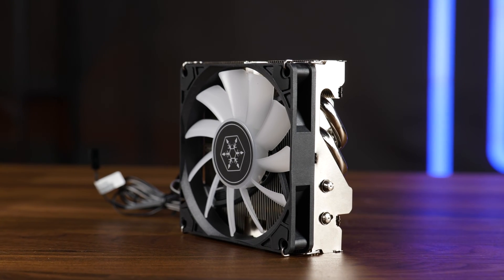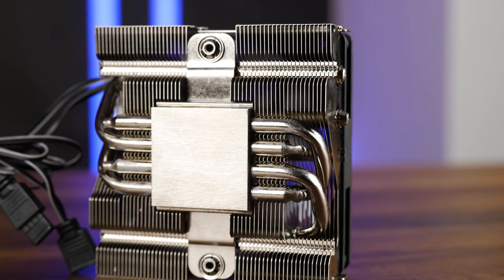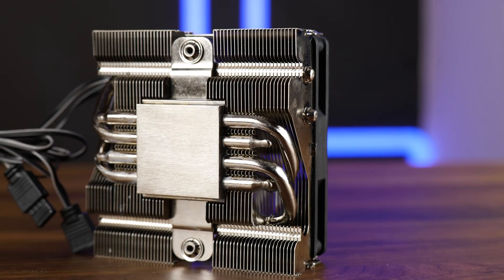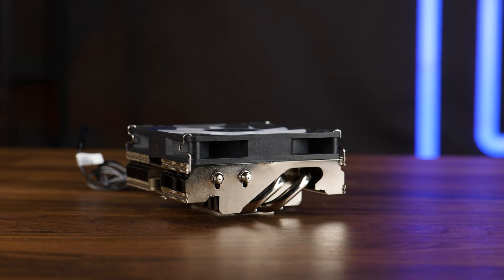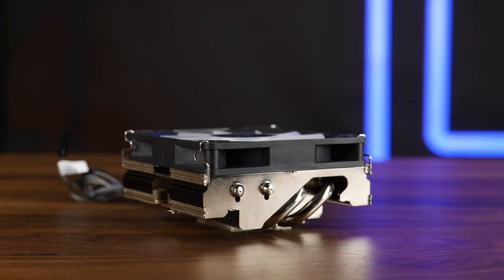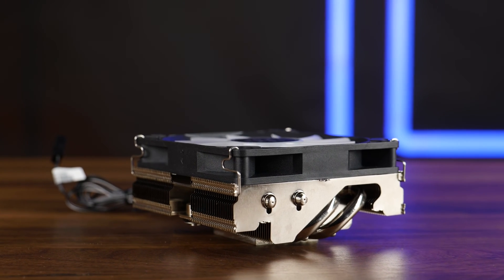It's an all-aluminum, 26mm high heatsink with a copper-nickel plated base at the bottom. Going up from there, we have four heatpipes that travel left and right into the heatsink. Interestingly, the heatsink is not a total rectangle — due to how it's mounted, only part of the heatsink can reach the full 26mm, while the outer parts are only 20mm high.